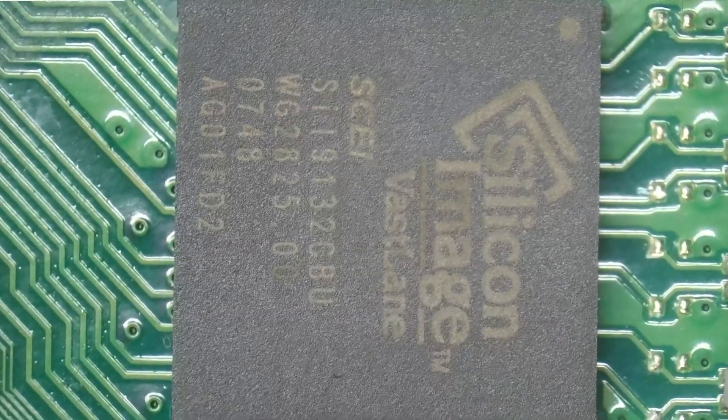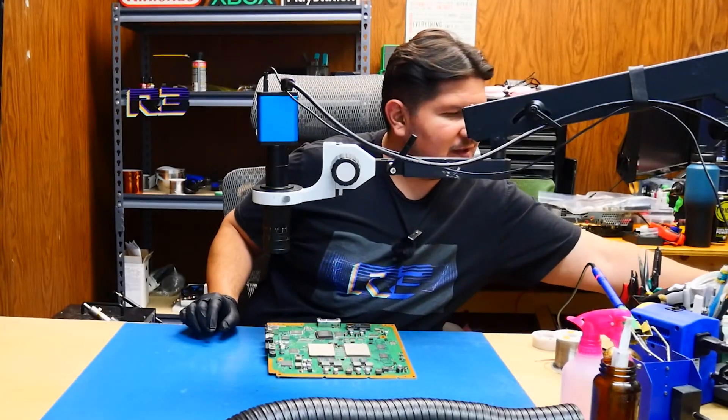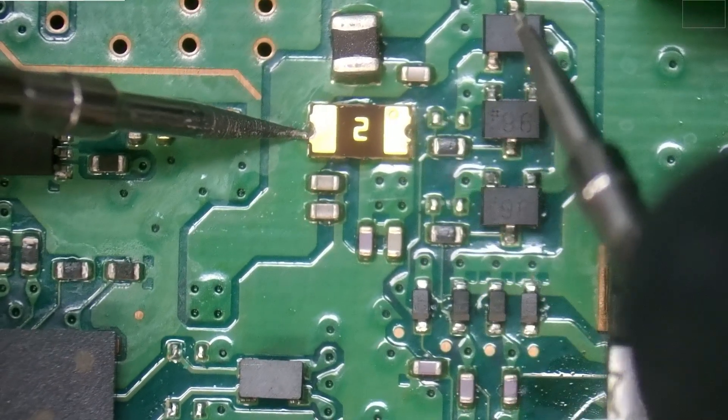This particular board has a Silicon Image HDMI encoder processor, and that goes directly to the HDMI port. The first thing we're going to want to do is check this fuse and make sure it's good. It is showing as good.